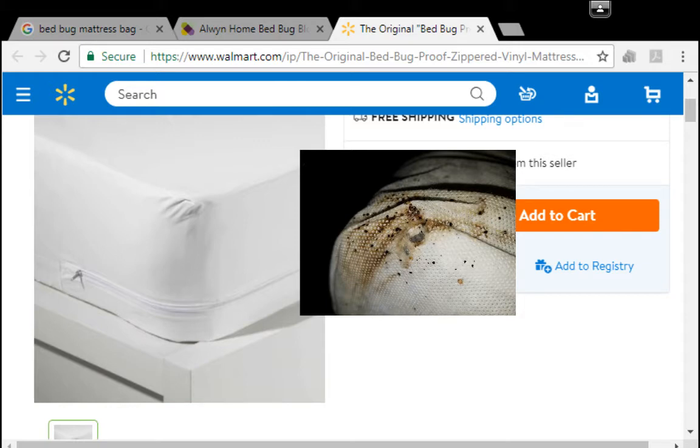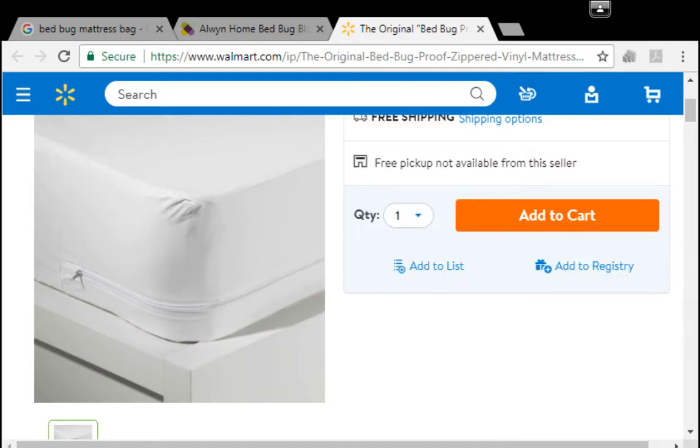See that corner right there where it's laying right on the bed frame? That rough spot where the bed is touching the bag — that's where holes are going to form. That's where the bed bugs are going to be able to escape. They'll come out right there, crawl up, and live in the little tufts of the mattress. They'll also live inside and all along the zipper. You have to peel those back to find them.